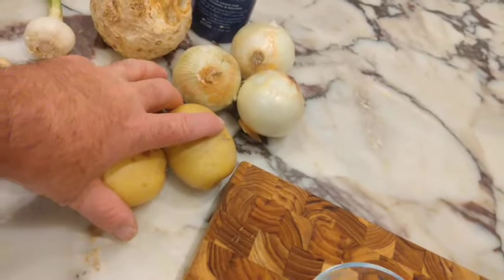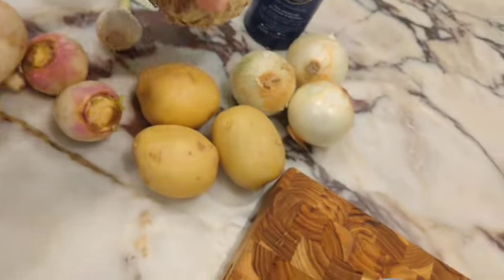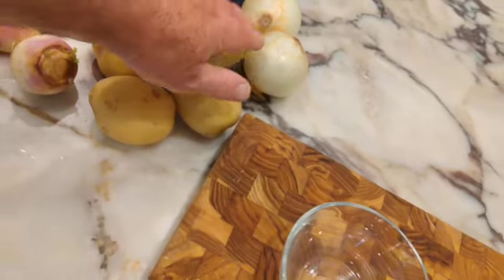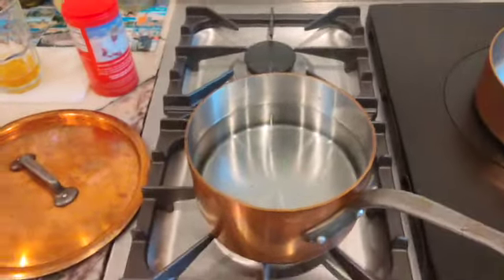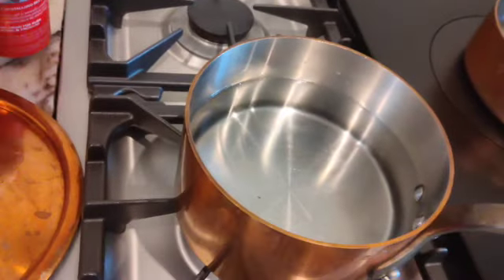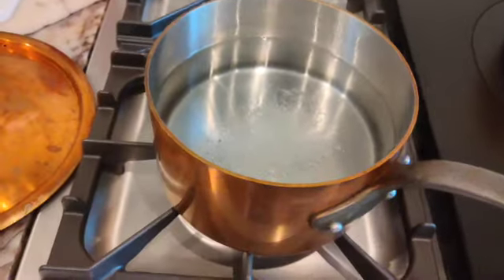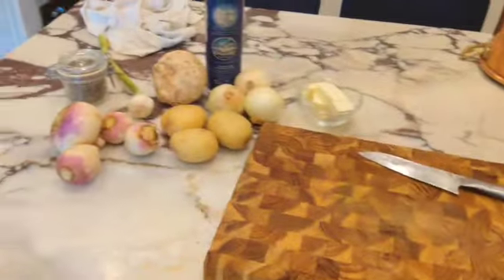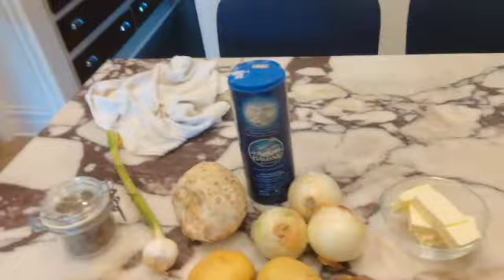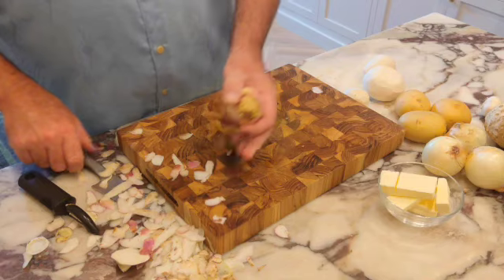I'm going to quarter the turnips, peel my celery root and cut into big cubes, as well as my onion. In the meantime, I'm going to take some sea salt and add it to my pot and heat up that water while I peel and prepare everything. The onions I quarter as well.